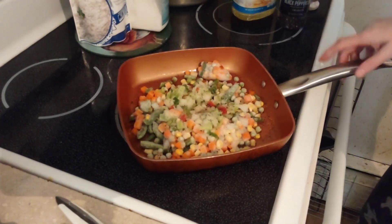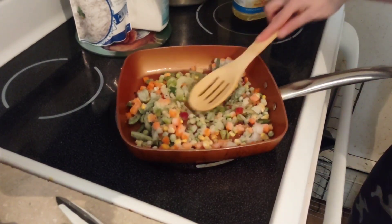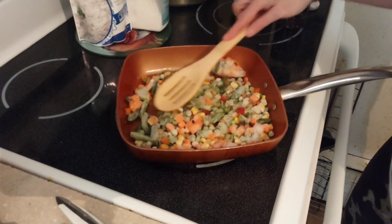Let's get the heat going just a little bit more, up to about eight. We want the vegetables to cook for a minute before we pile the rice on.